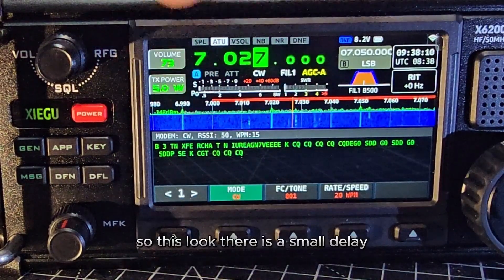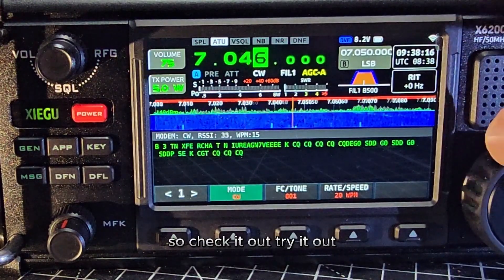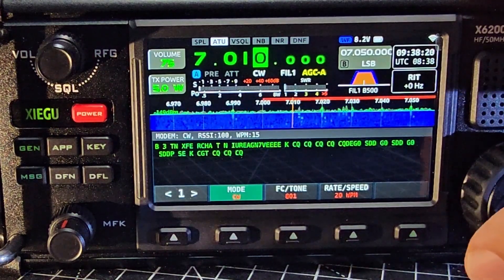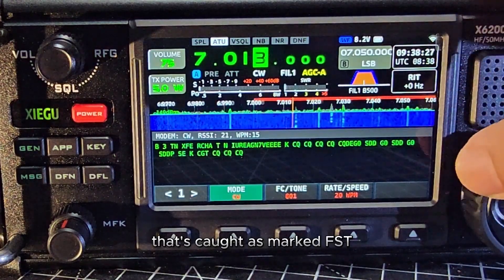Now there are other modes. There is a small delay, so check it out, try it out. You can change the step by pressing this button here — that's marked FST.